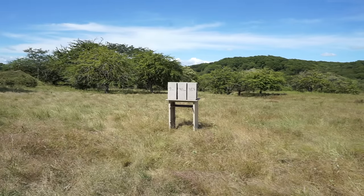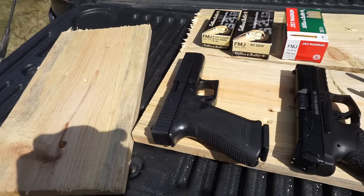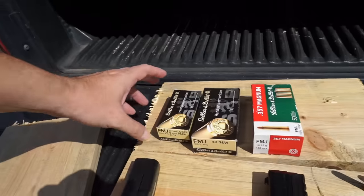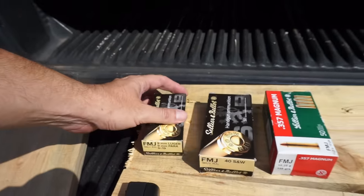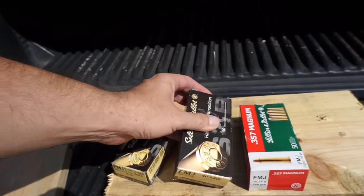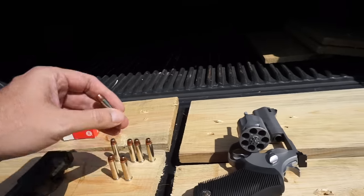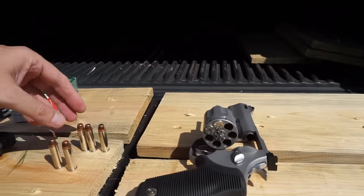In just a few seconds: Glock 17, HK VP40, Taurus Tracker 627. For the nine millimeter, 124 grain. For the 40 Smith & Wesson, 180 grain. And for the 357 Magnum, 158 grain. I love doing this.